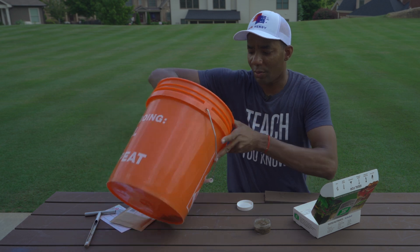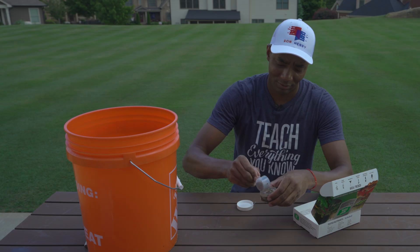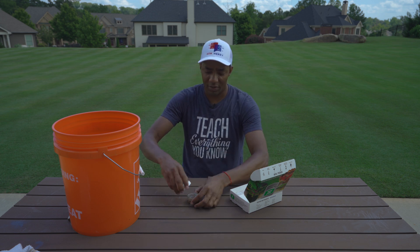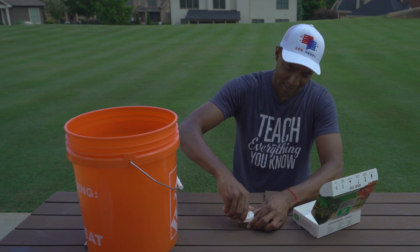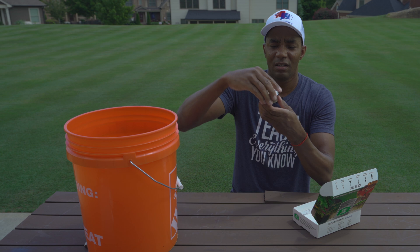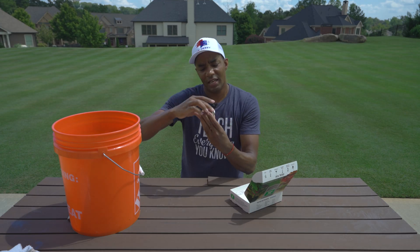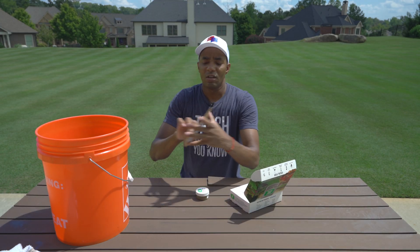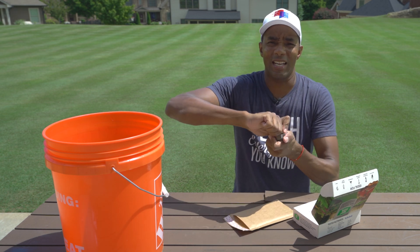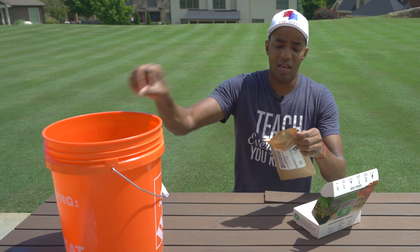I'm sure they get a lot of soil tests. When they get soil tests from Georgia, they're probably like, man, these guys in Georgia — they know what it's about. All right, that's good — nice and full. Now we'll seal that up, make sure it's nice and tight. Give it a little shake — nice slurry. I like it. And then finally, we're going to take that, drop it in the prepaid envelope. Make sure it's nice and tight.